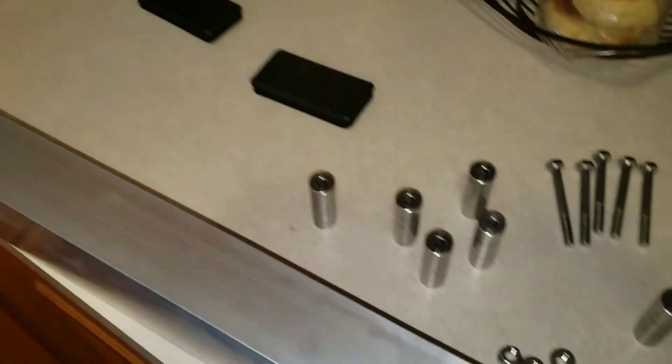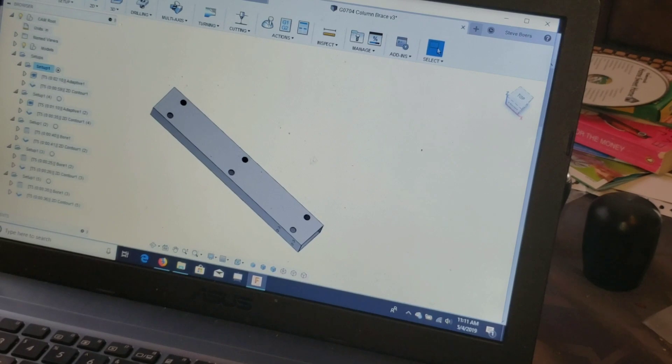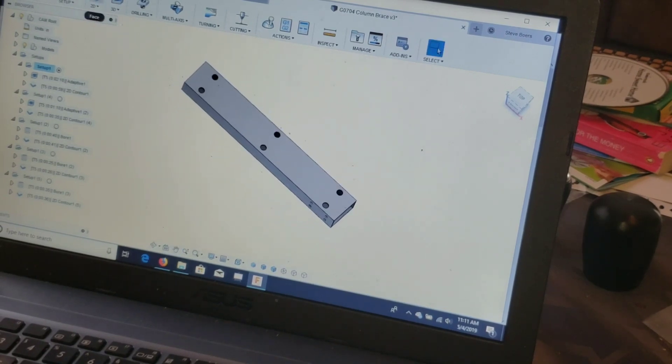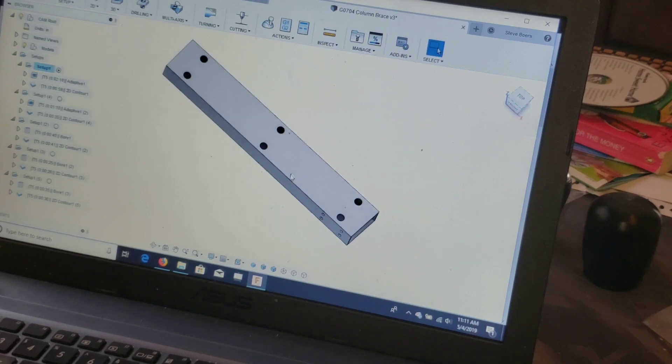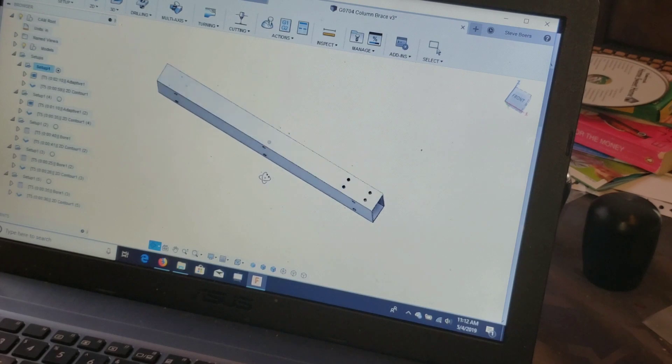Here we have the column spacer modeled up in Fusion. On one side we've got the three-quarter-inch hole; the other side has the hole for the M8 or five-sixteenths bolt — it'll work with either. We've got holes in the side where we'll put a nut on the inside and put a bolt through, then wrap the exposed thread on the bolt with tape. That way, when we cast it with the epoxy granite, we can extract the bolt without it being seized in there, and then we'll be able to bolt in side brackets.